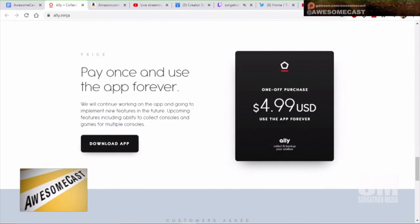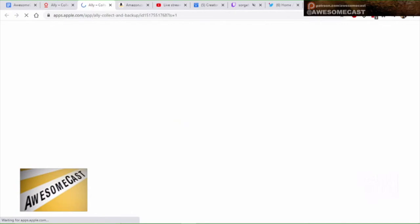Definitely check out that Alley app for iOS — not to be confused with Ally Bank. If you search the app store for A-L-L-Y you'll get a bunch of bank results. Search for A-L-L-Y NFC or A-L-L-Y Amiibo and you can find the app pretty quick. It does come at a cost — I think it's around $4. Over at ally.ninja — wait, you can get .ninja domains? — it's a one-off purchase of $4.99, and there's a link to the app in the app store.